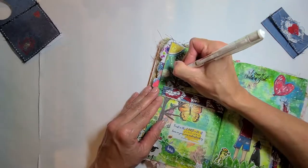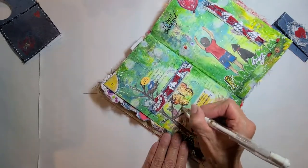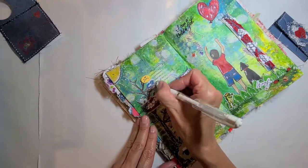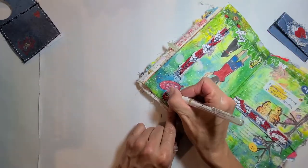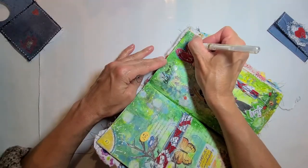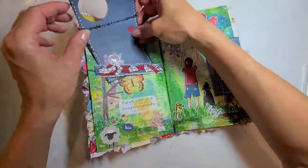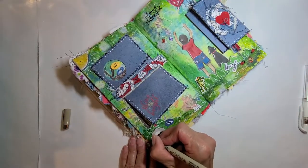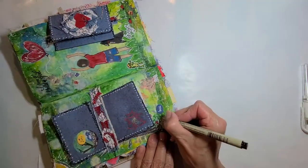With a white Uniball Signo pen I am doodling around the sun and adding some highlights and extra detail to the tree. I am also highlighting the kite — I felt it needed a little extra pop. I am attaching my cards just to see what everything looks like together, all the elements. And I am detailing around the lamb sticker with a micron pen; I felt it needed something around the edges.